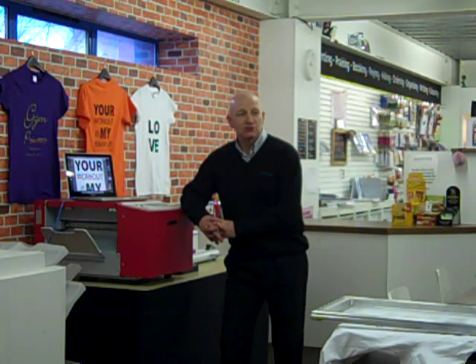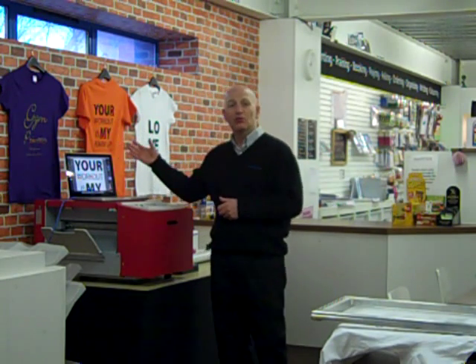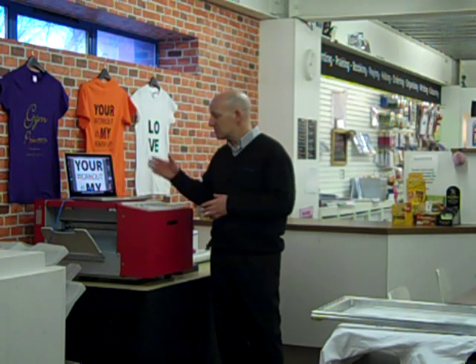Hi, welcome to Southfield's new DIY digital craft studio. We have taken our shop and we have cordoned off a corner of it and we've made it into this lovely new digital craft studio. The idea behind it is that you can come along here with your own design — you can make your own garments like we've got on the wall here. You just bring a CD, memory stick, or you email it to us.